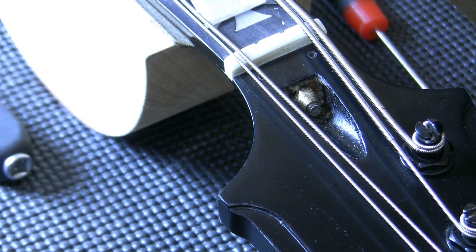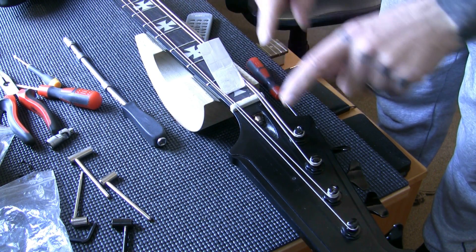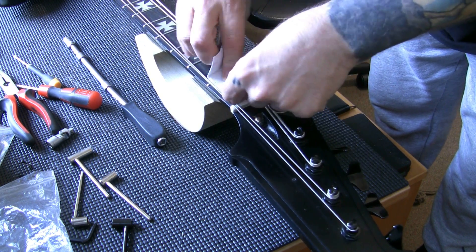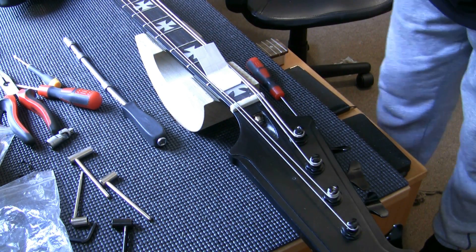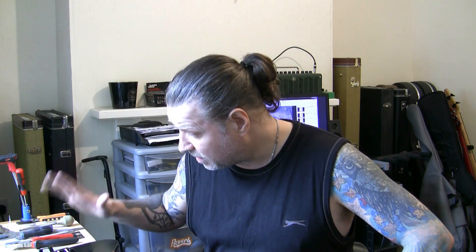I've set the neck level as level as it needs to be, keeping the strings at the same tension. I put a piece of card between the two strings to spread them so I can get into the nut area - it keeps the strings apart so I can still work in that area without having to take strings off, while still keeping it under correct tension. So with the truss rod set and the neck level sorted, I'm going to crack on with the intonation and setting the radius on the bridge.